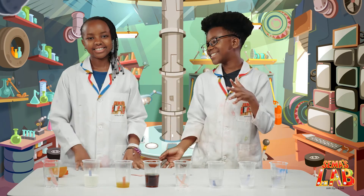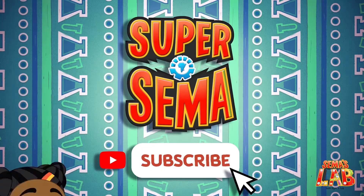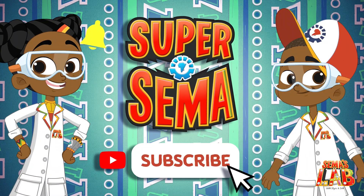This is Seth. And this is Stacy. And this is SemasLab. See ya, bye. Stay connected with me on the Super Semi YouTube channel.